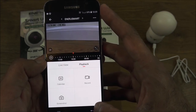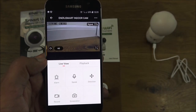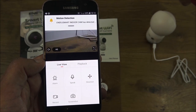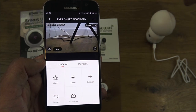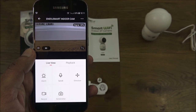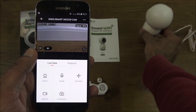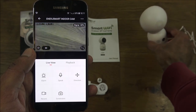Let's go back to live view. If I put my finger in front of it, motion detection turns on and it tries to follow the movement. With the camera and device on the same Wi-Fi, the lag is minimal — pretty responsive.